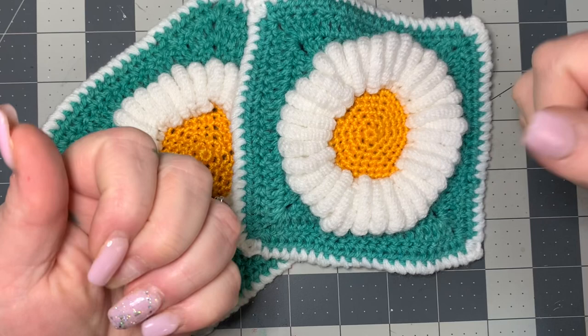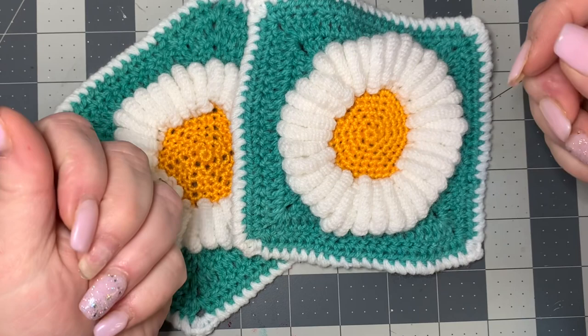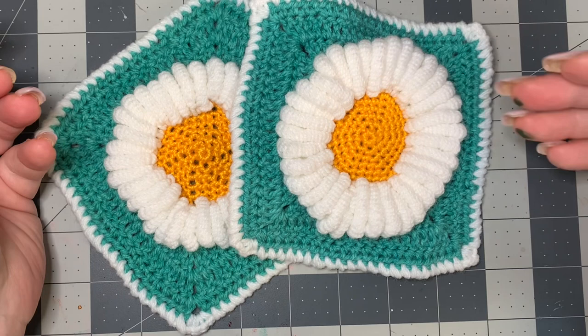So I'm missing a nail today. I've got paint all over my hands — I'm so sorry, I've been doing some other projects. But this is actually pretty easy for the granny square.